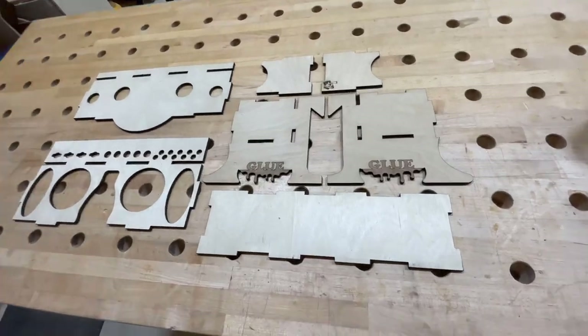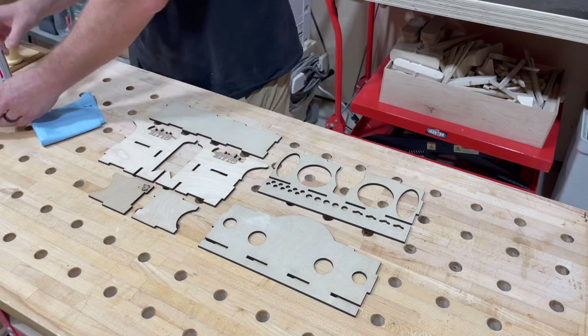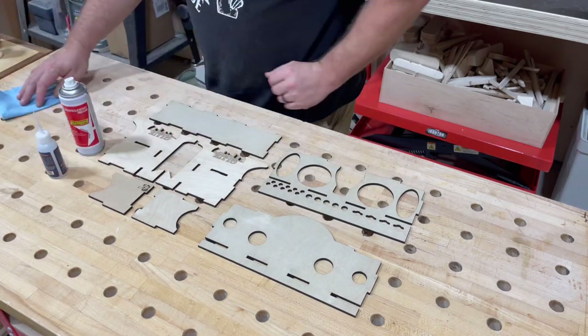First of all, thank you so much for your support. This is an inventory of what you should have upon opening your package. There is a specific order to put this thing together, and I'm going to show you that here.